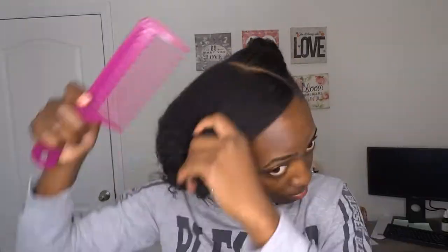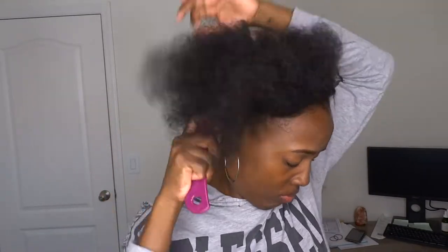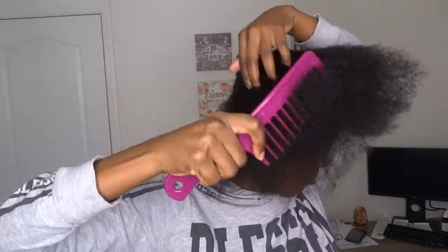Then I'm going to tie that smaller section up and then use my wide-tooth comb to detangle that bigger section. You want to make sure that your section is tangle-free so that you can get a smooth, sleek look.